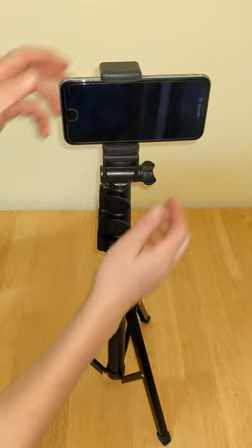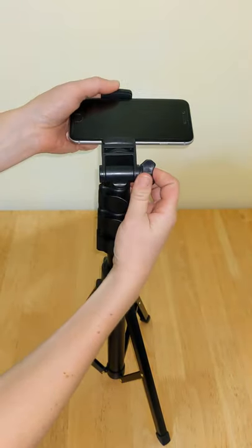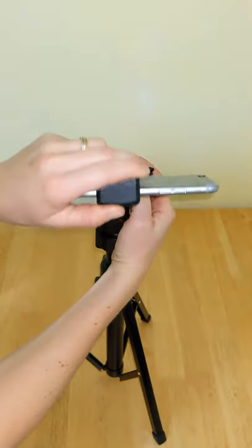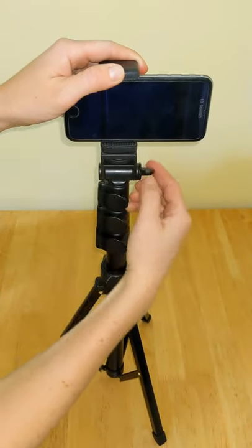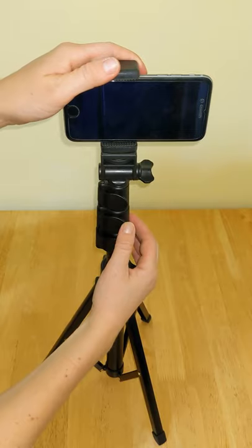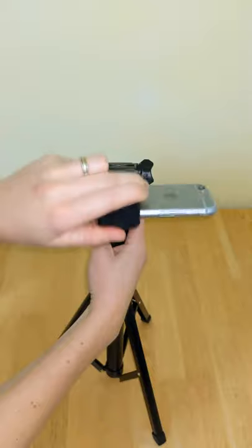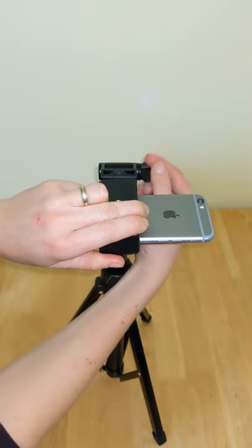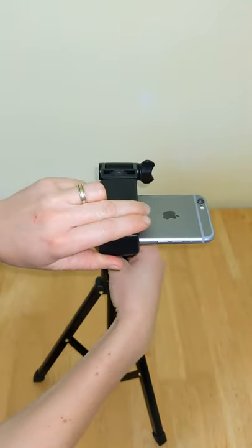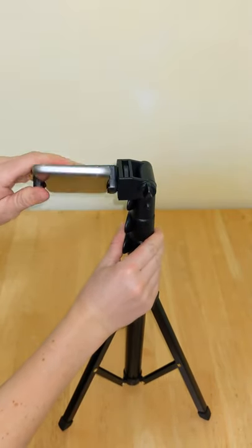Using the side screw you can rotate the tripod head 180 degrees, allowing you to change the angle of your phone. You can also switch to portrait mode. To do this, first unscrew the side screw, then rotate the head 90 degrees and refasten the screw. Finally, turn the tripod and then turn the phone holder 90 degrees again.